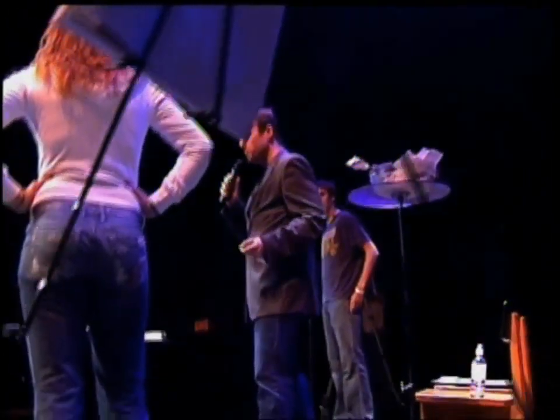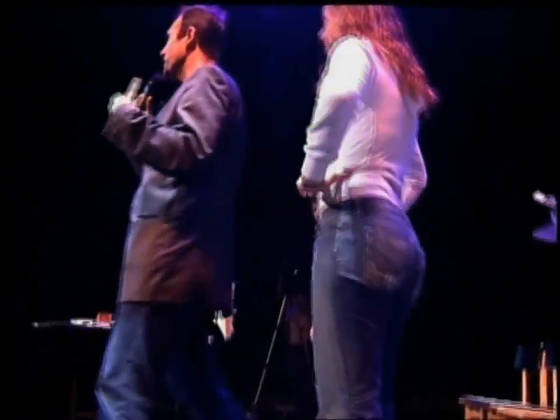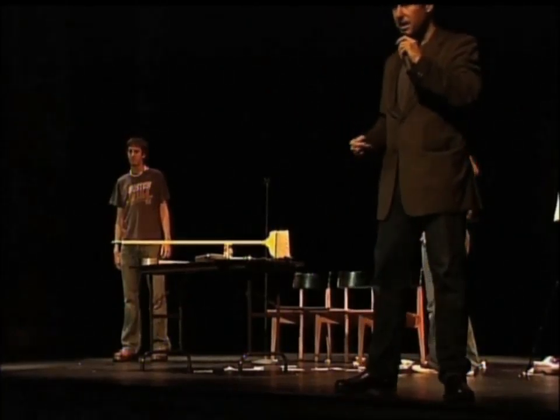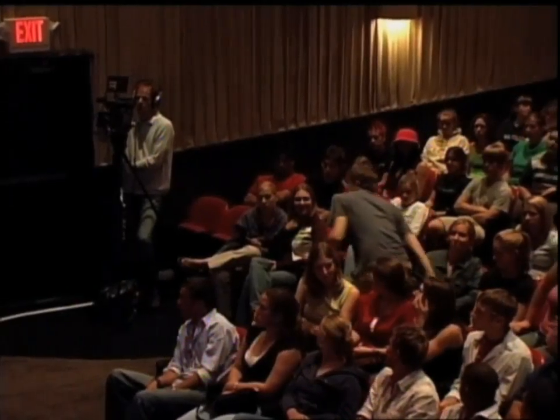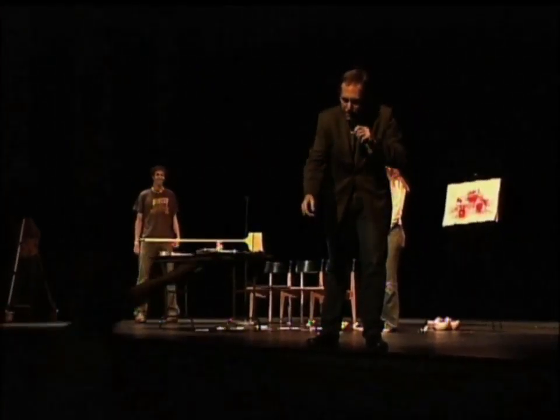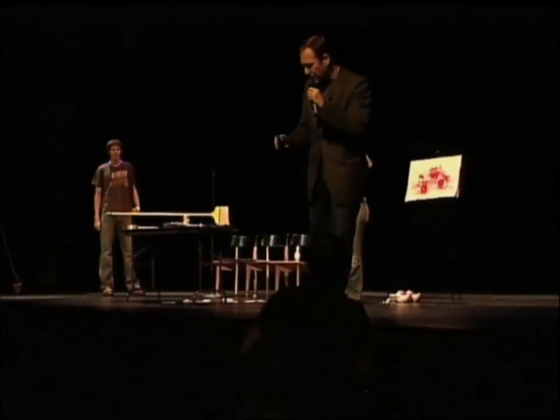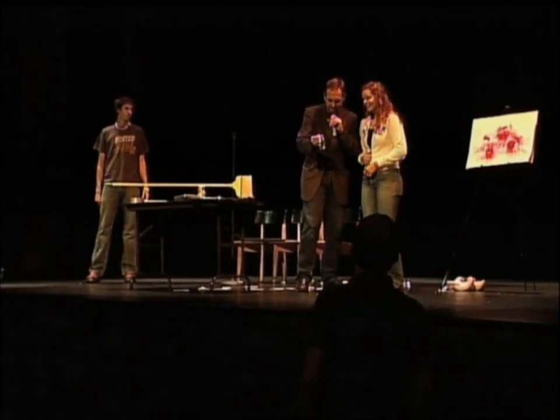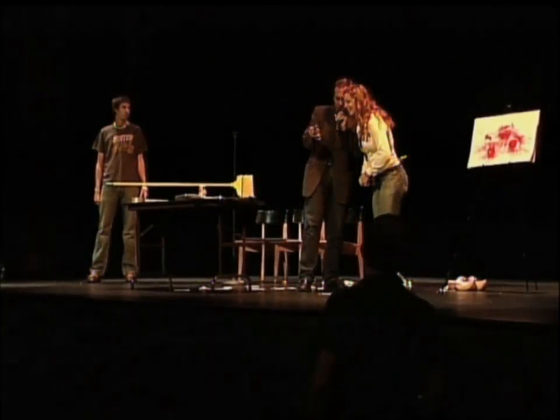Next thing I want to do is borrow a man's wristwatch, but I do want it to be an analog watch — a watch that has hands. Could you bring that up for me, please, sir? Right up to the end of the stage. And give me your name. Dean. Okay, let's take a look at Dean's watch. Step in here — you represent the crowd. Let's get this in the bright light. Can you make out the time on the watch? Could you be as specific as you possibly can?